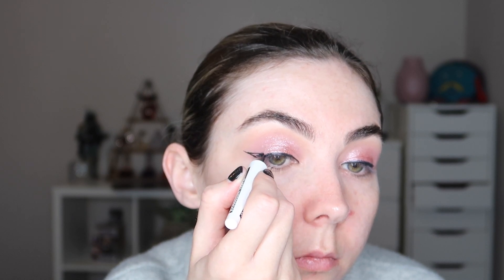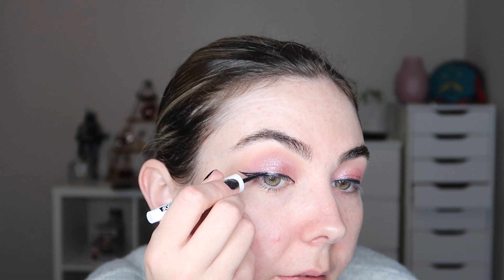I believe I do have a winged liner tutorial up on my channel from a very long time ago — if I find it I will leave it linked down below for you guys, as that will be a little bit more in-depth on how I create my winged liner.